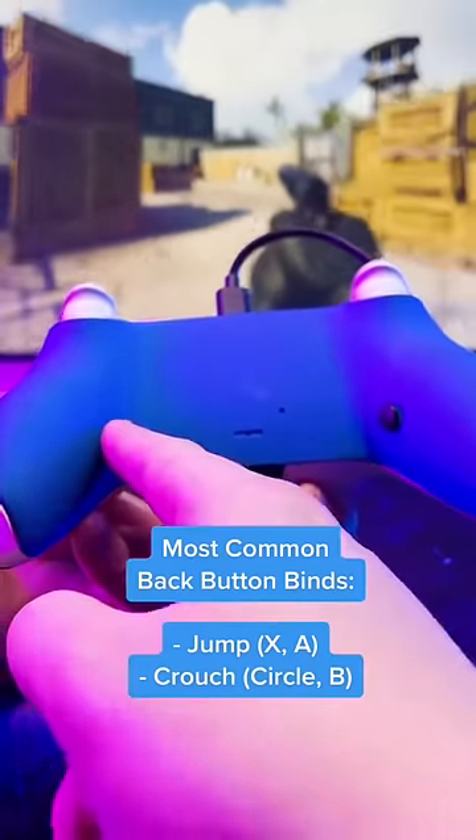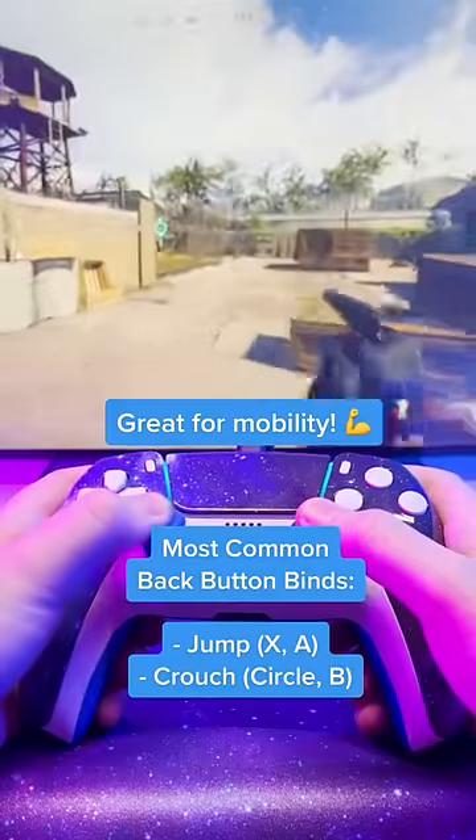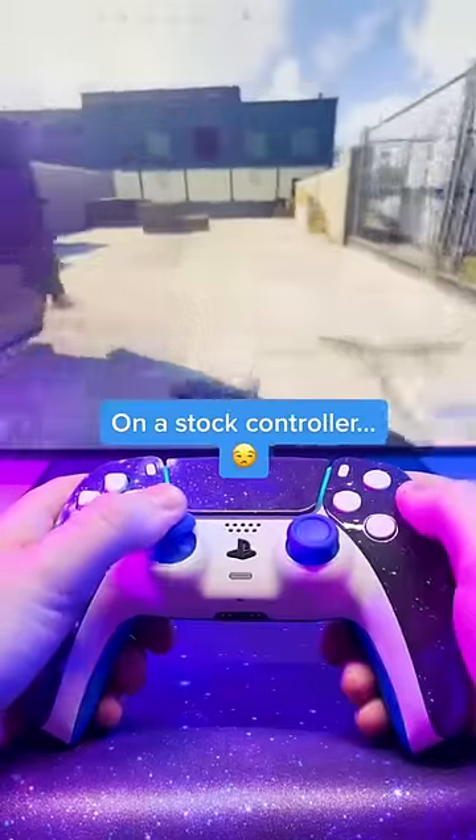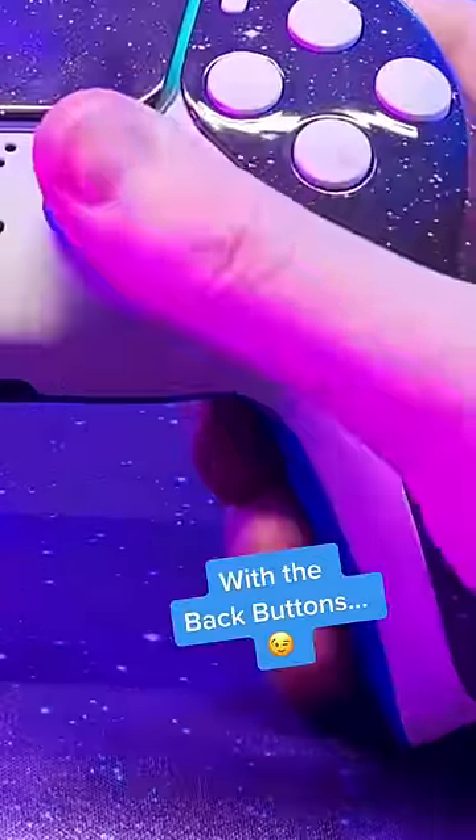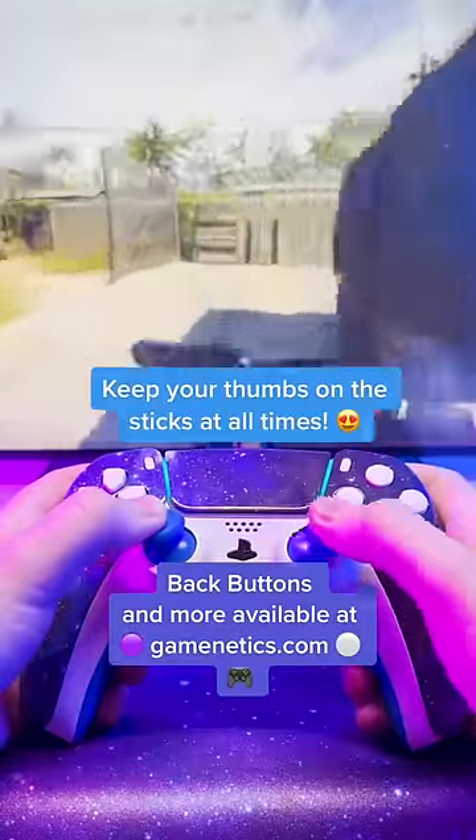The most common back button binds are jump and crouch. They're so popular because they help with mobility so much. Here's an example. On a stock controller, you cannot stay in control of the right stick when you're sliding. With the back buttons, you can keep your thumb on the stick and look around while sliding.